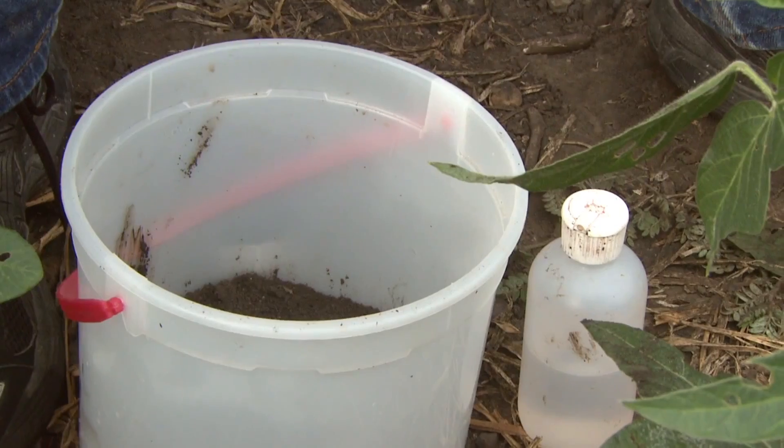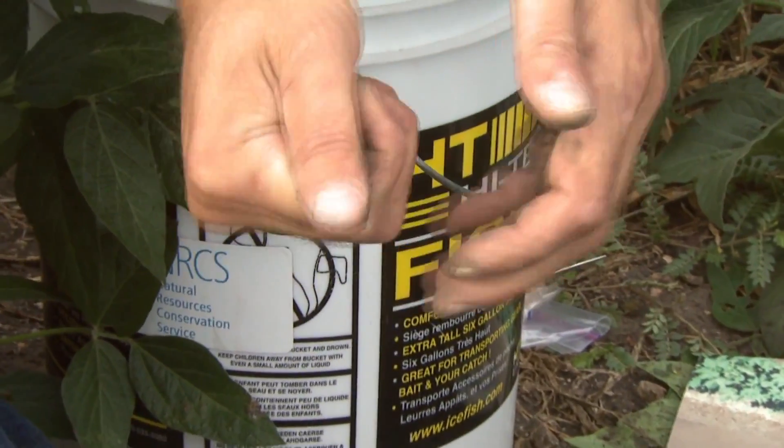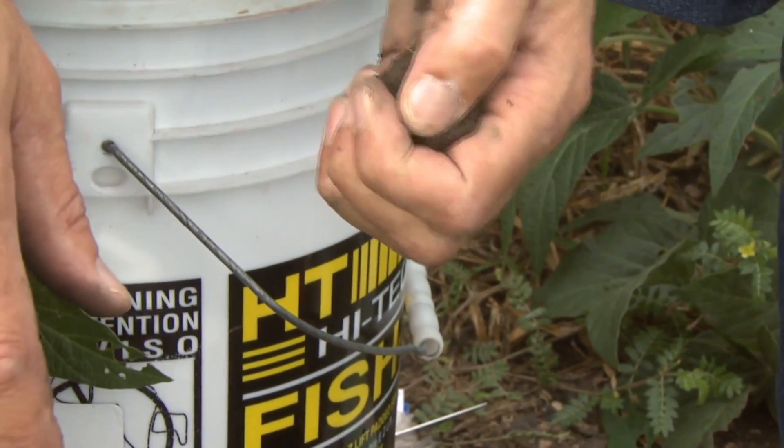You want to take a composite sample of the area you're testing, so you don't take it just from one spot. To start, we're going to take 25 grams of soil in the palm of my hand and add water if it's not moist enough. In this case I've already pre-added water.